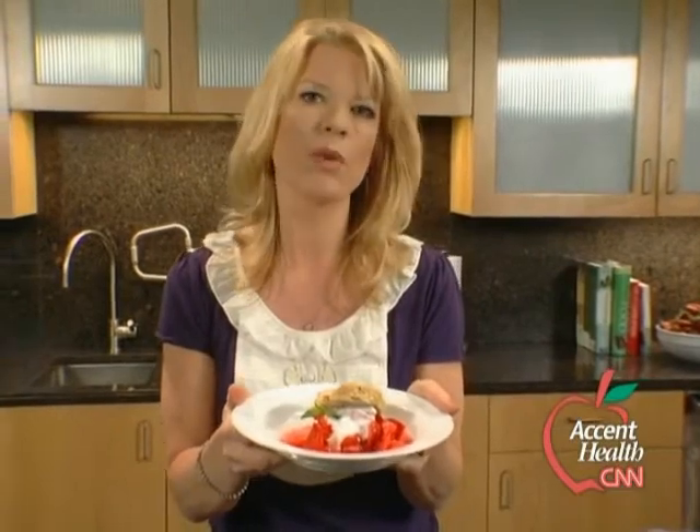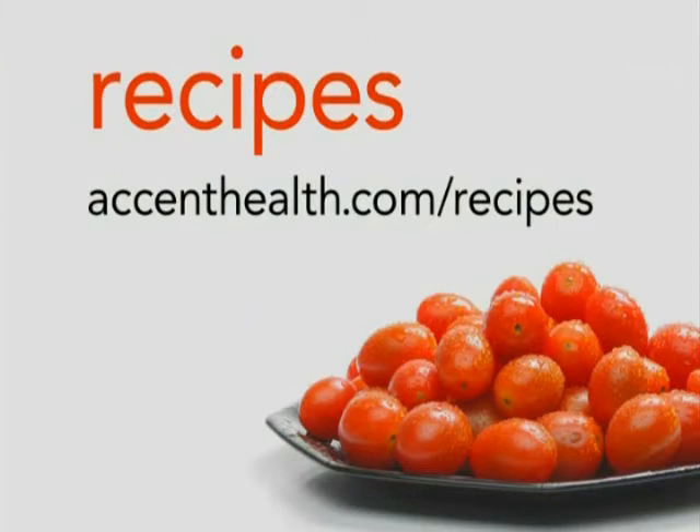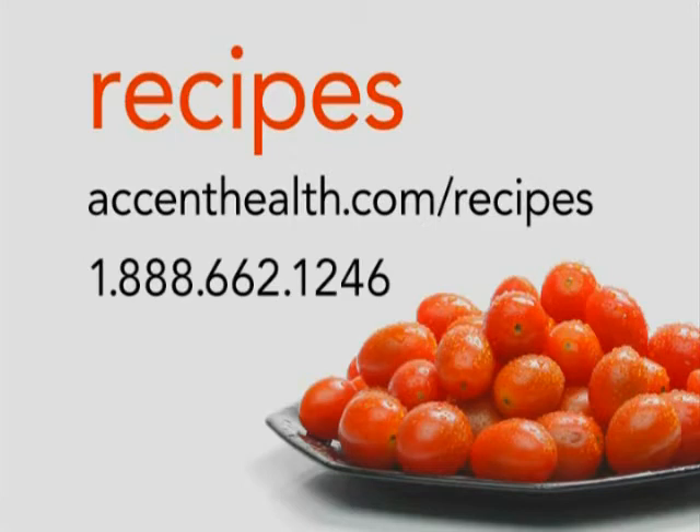And remember, it's not about what we can't do, it's about what we can. For a copy of this recipe and more, log on to accenthealth.com/recipes or call 1-888-662-1246.